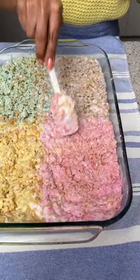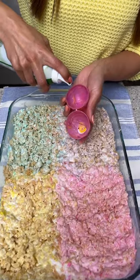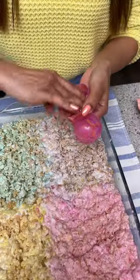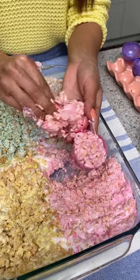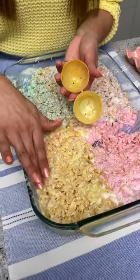And there we go, that looks great! Now we're going to take some olive oil — I'm going to spray our little Easter egg molds with this, rub that around a little bit. Then all we're going to do is grab some of this pink and put it in our egg, and then fill the other side.